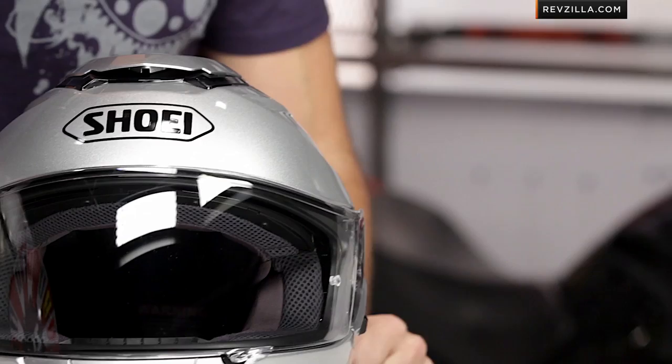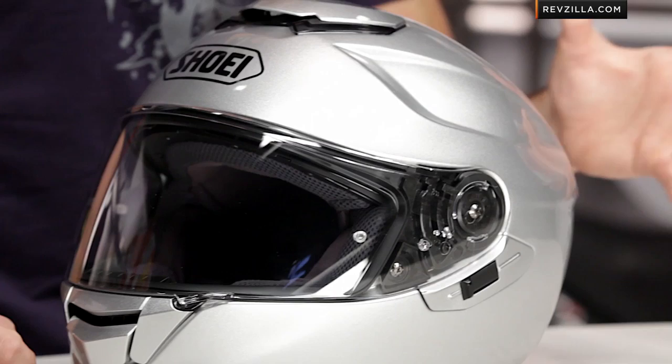We weighed this bad boy in as a size large at 3 pounds, 11 ounces, so it's coming into that mid-3s range — not terribly heavy. It's DOT rated, not Snell, but rock solid. And when I get into some of the features, you're going to realize they crammed a lot into the Shoei GT Air in a pretty lightweight chassis.